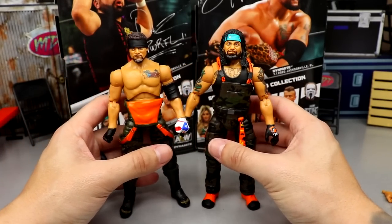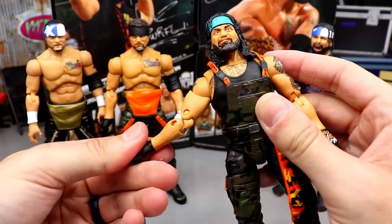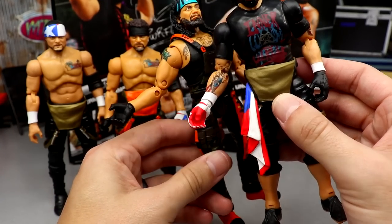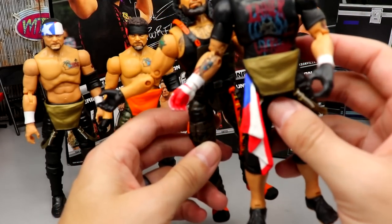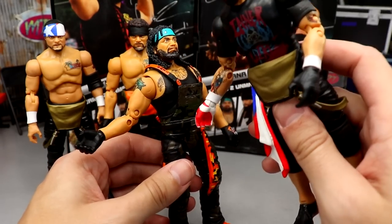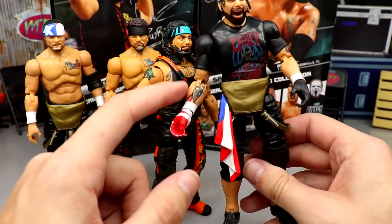For the comparisons, here's the Unmatched Series 2 Santana and Ortiz next to the Unrivaled Series 4 Santana and Ortiz. I love the upgrades — the skin tone is better, more saturated, more natural and accurate. The tattoo details look great on both. However, one thing I just noticed is that Ortiz is missing his forearm tattoo on the new figure, which is strange — and on the back of the packaging he actually has the tattoo.